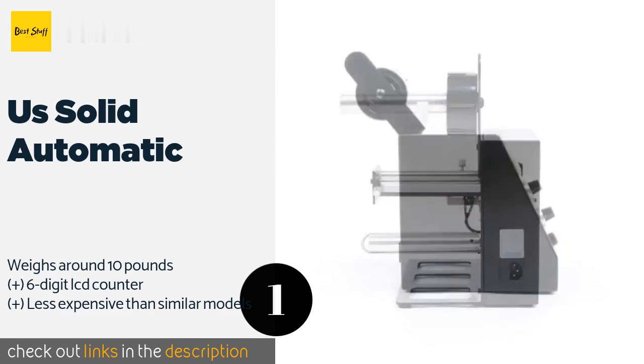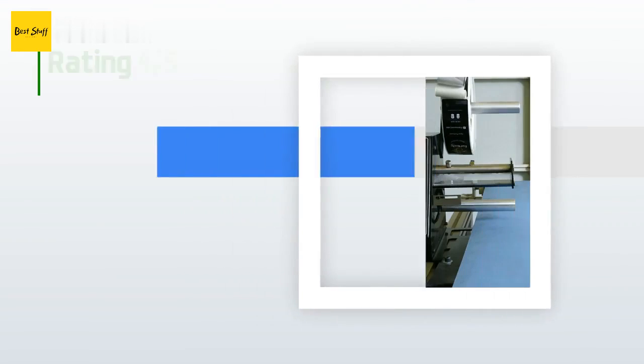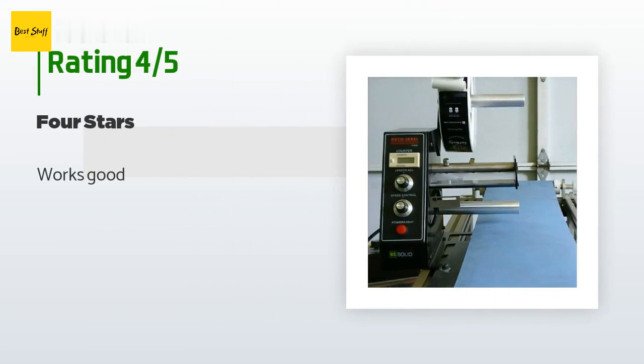This product is available on Amazon for $165 — check out the link in the YouTube description. It has an average rating of 3.8 stars from more than 8 customer reviews. A customer said: "Works good."